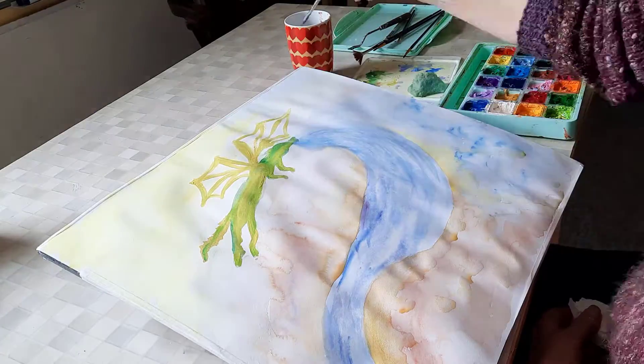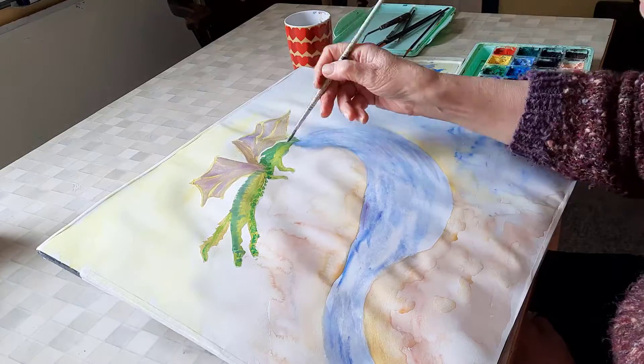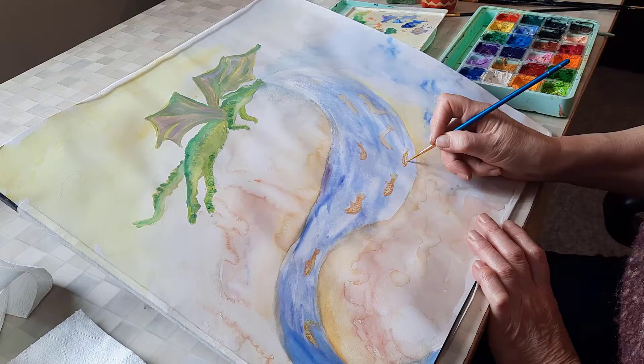I used this water to design the picture. I followed where the blotches led and this water dragon emerged.